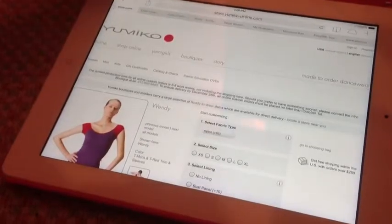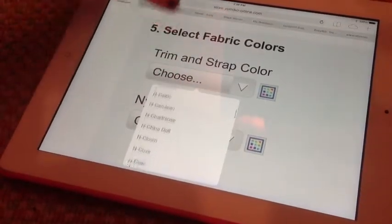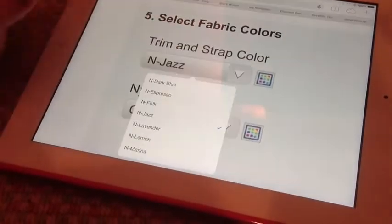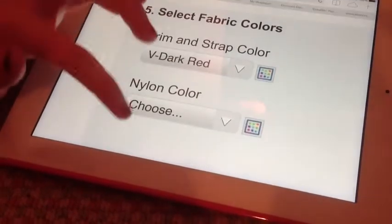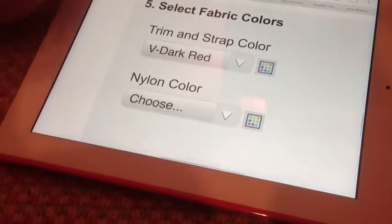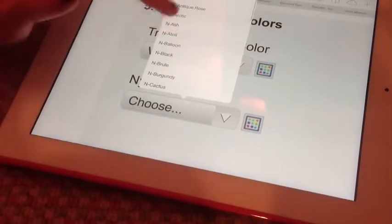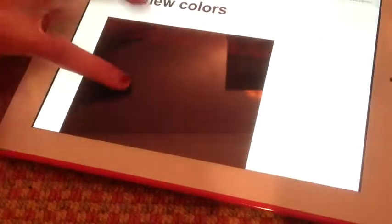Just go back to the tab you were on before and scroll down. You can select the trim and the strap color. The initial next to the name of the color is the initial of the fabric that you chose, and then it shows up down there — that's the trim and strap color. The Nylon color is the color of the whole leotard.